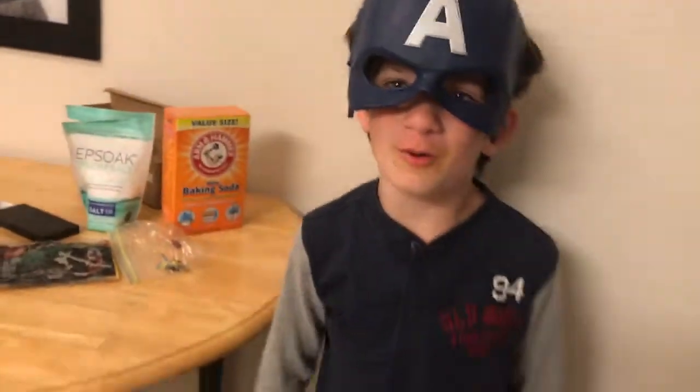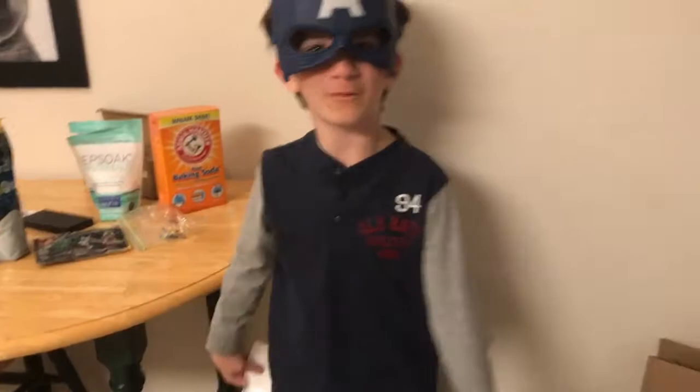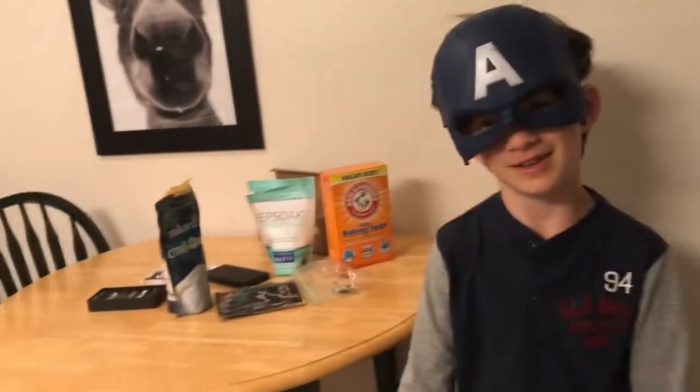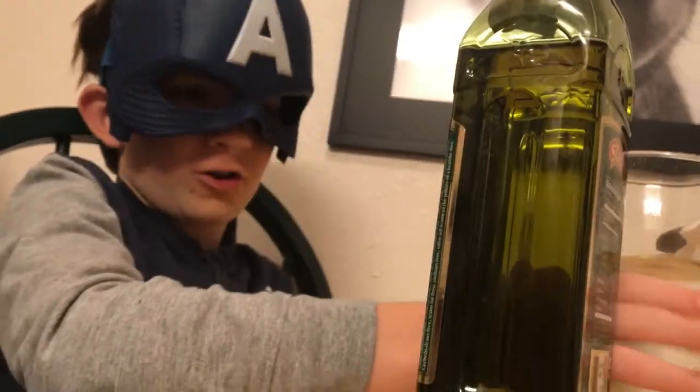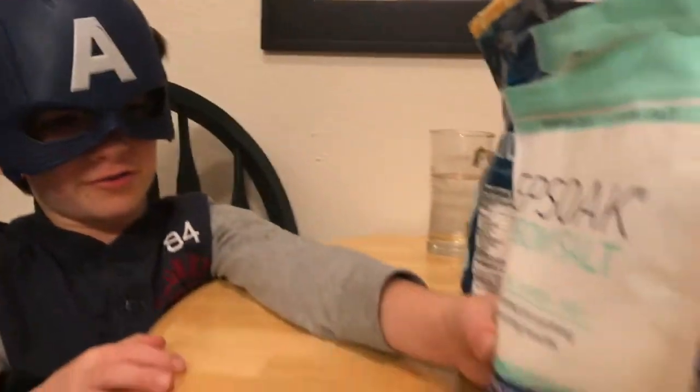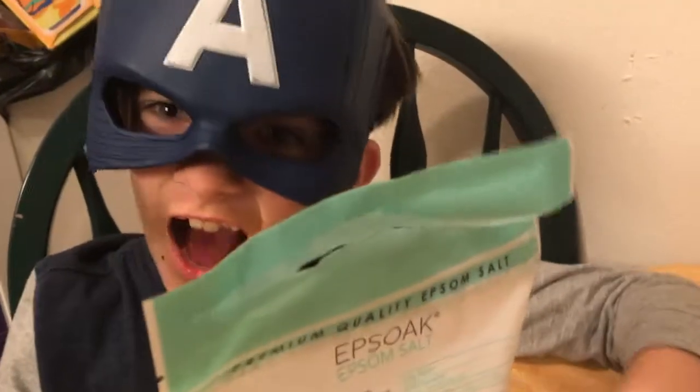You need one bowl for liquid and one bowl for powders. You'll also need some oil, olive oil, and water. Here are the powders you need: Epsom salt, citric acid, and baking soda. You also need food coloring and scents.